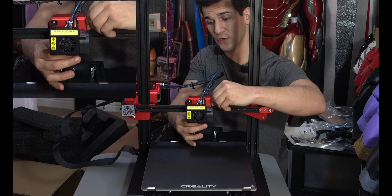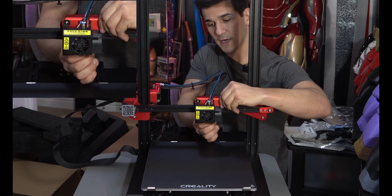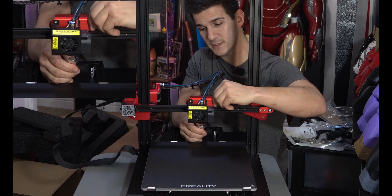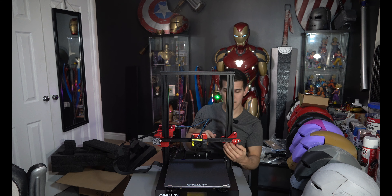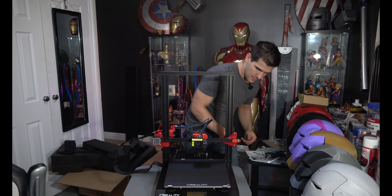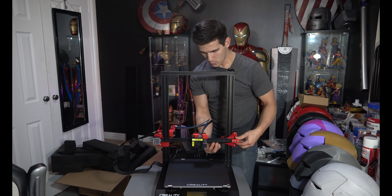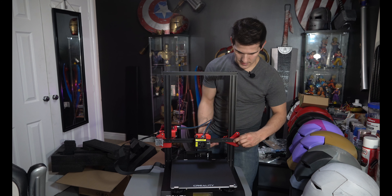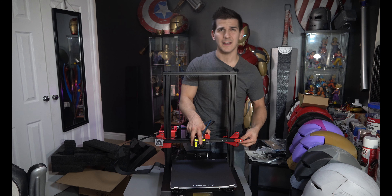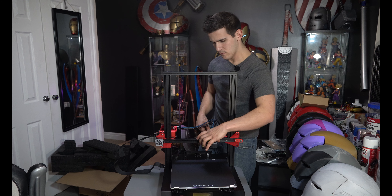You're going to want to move it and wobble it slowly until it starts to tighten up. You don't want to over tighten it — get it to the point where the wobbling stops. I'm also noticing that my belt is super tight, like a guitar string. You don't want it actually that tight. So I'm going to loosen that. If you loosen these two screws over here, you'll be able to release the tension. We don't want it floppy loose, but I want to pull on it a decent amount. You don't want the belt to jump and get a layer shift. That moves much, much better.